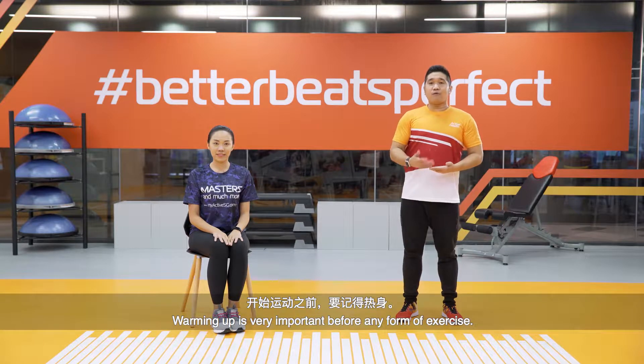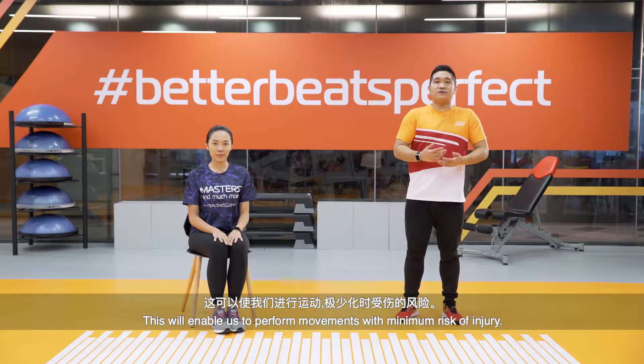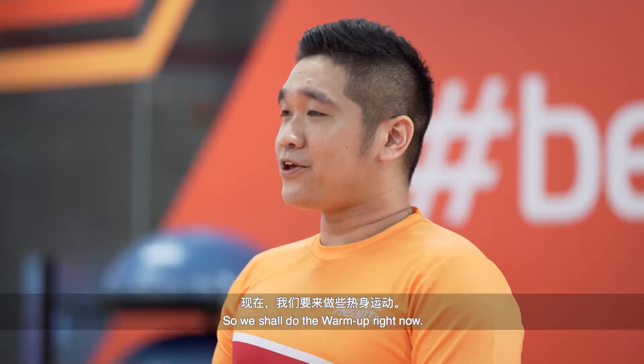Warming up is very important before any form of exercise. It helps to prepare the body for exercise by increasing blood flow into the muscles and joints. This will enable us to perform movements with minimal risk of injury. So now we shall do the warm-up.